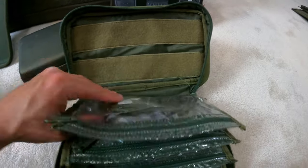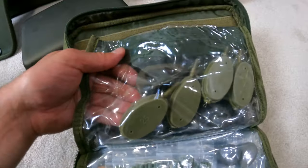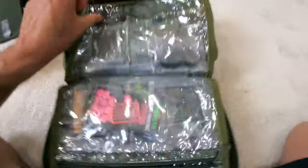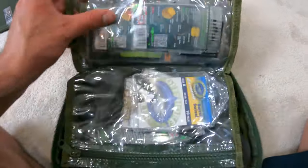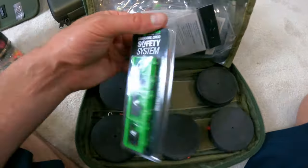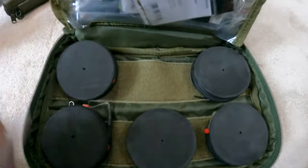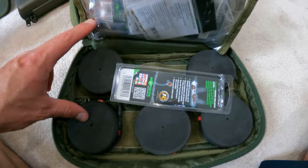Now this is going to be all my lead systems. This section is for my inline leads, here are my lead clips, and these are my method leads — excellent for all my pack baits. Here is my fake corn, bait stops, some extra swivels and hooks just in case. And of course my helicopter safety system, which I'm keeping with my pre-tied helicopter rigs. Really great setup — it's got everything I need and I'm ready to go.